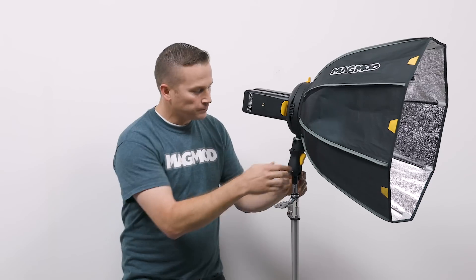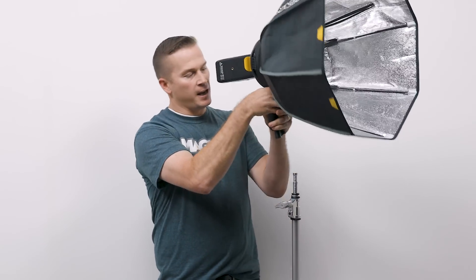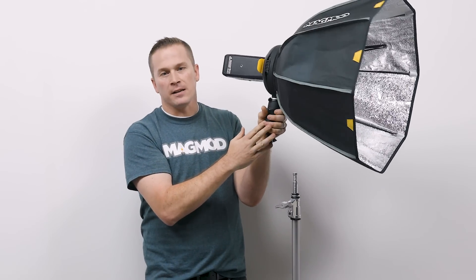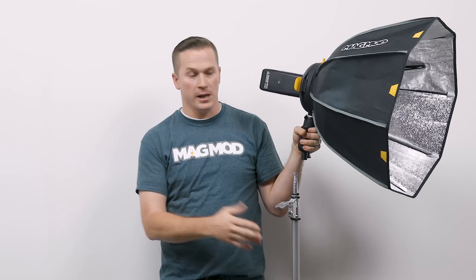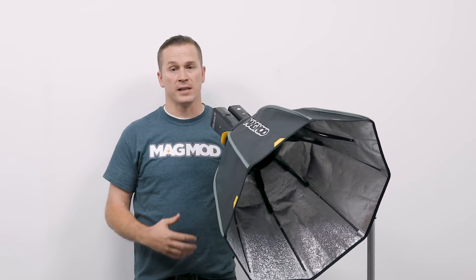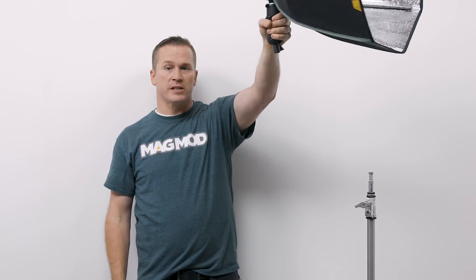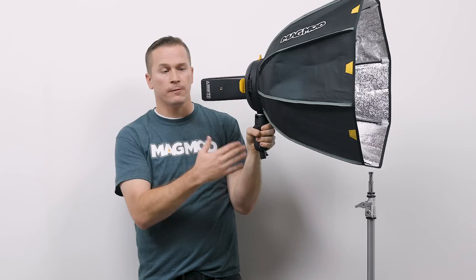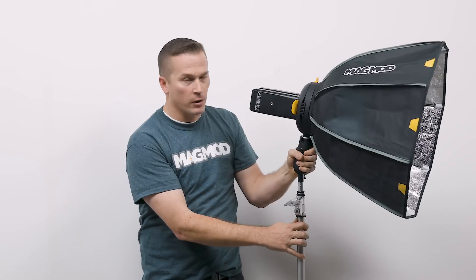I can take this right off the stand and it's basically designed to fit comfortably in your hand. If you're shooting somewhere you can't use a light stand — out on the street or somewhere with lots of rocks — and you want your assistant to hold it, they can literally just take it off the stand and hold it comfortably. It's kind of ergonomically designed for that, and I love that aspect of it as well.